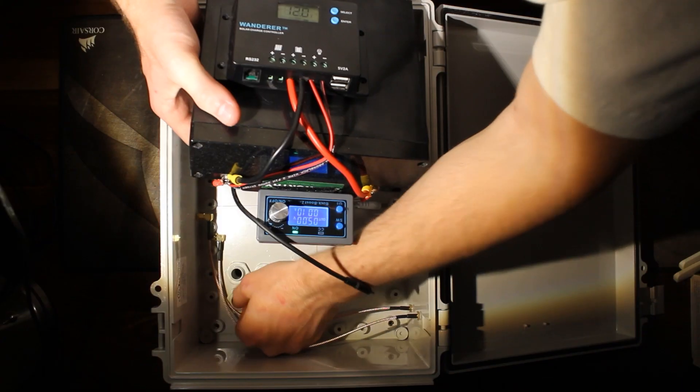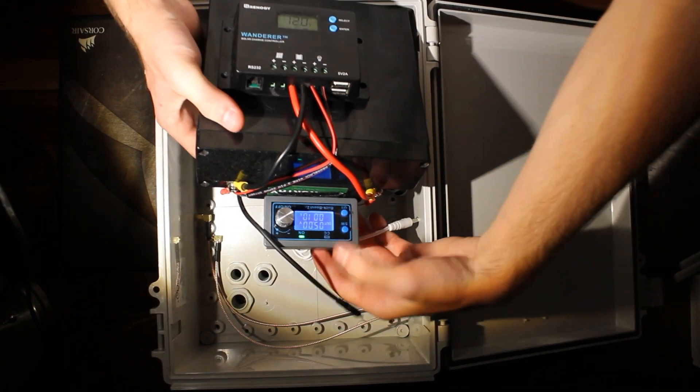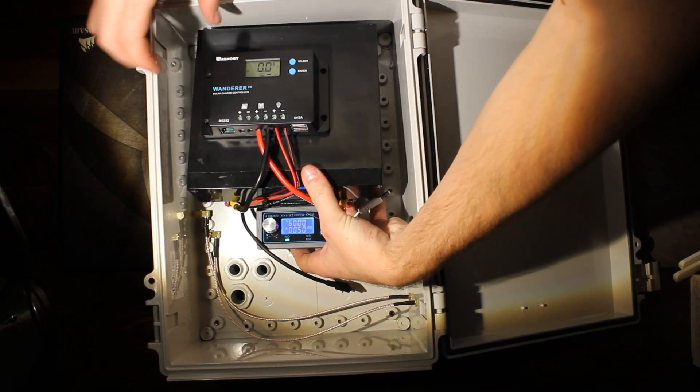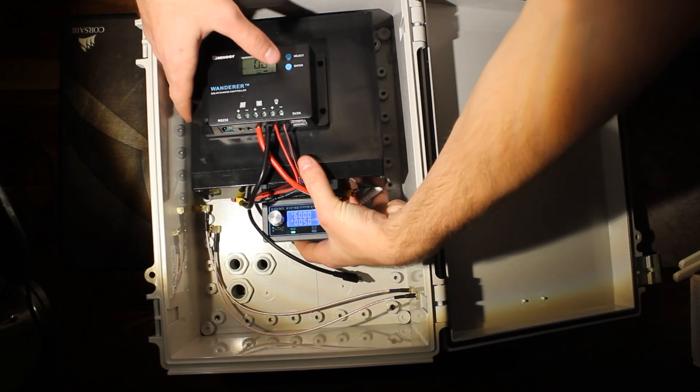This next step is pretty self-explanatory. All we're doing is dropping the battery into the case along with the cell router and plugging everything in.